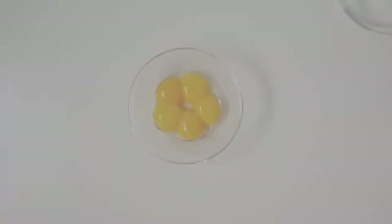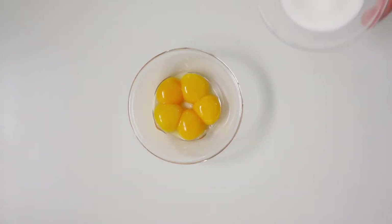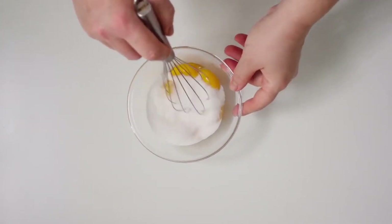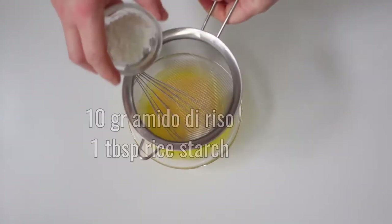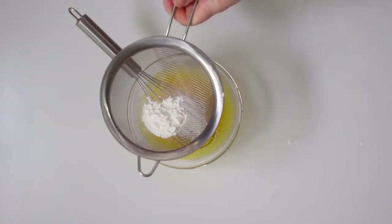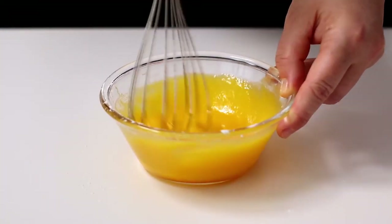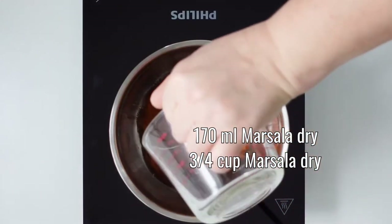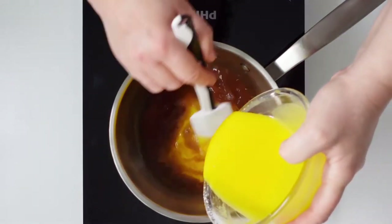Let's move on to the preparation of a Zabaglione cream. Mix with a hand whisk 5 egg yolks and 80 grams of granulated sugar. Sift and add 10 grams of rice starch. Heat 170 millilitres of dry Marsala over medium heat, and pour the mixture with the yolks into the hot Marsala.